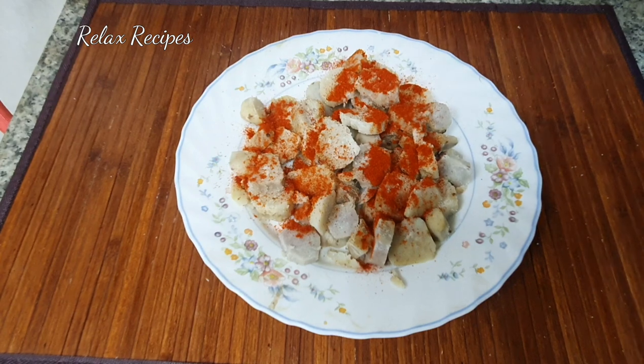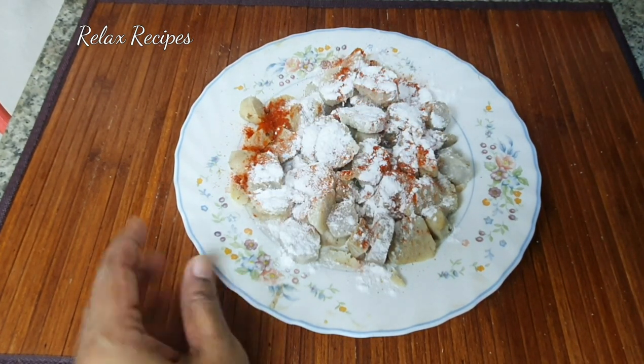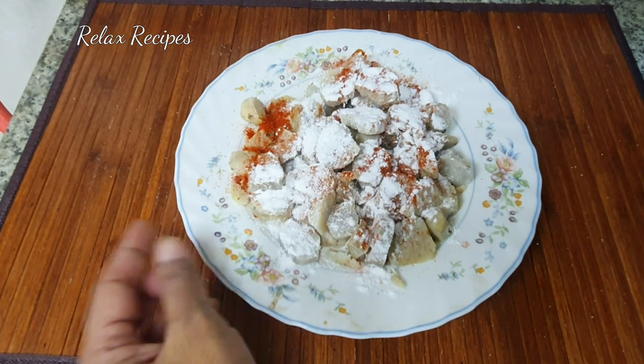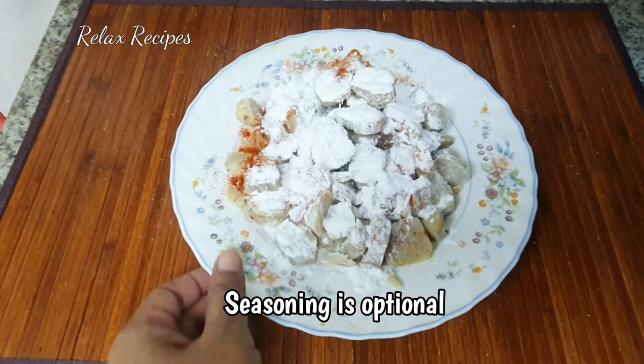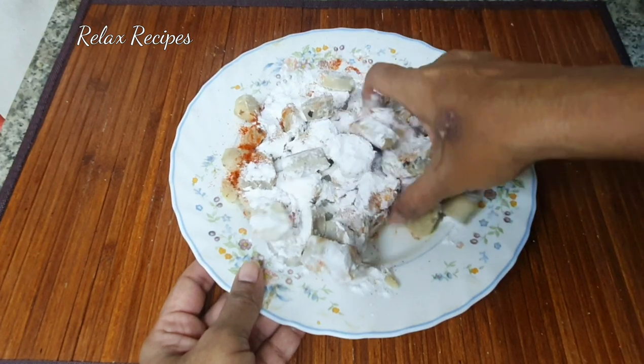Add 2 spoons of rice. You can add some eggs. If you want to add a masala, add some masala. I will add the masala too. You can add some masala on low — add some masala like this.